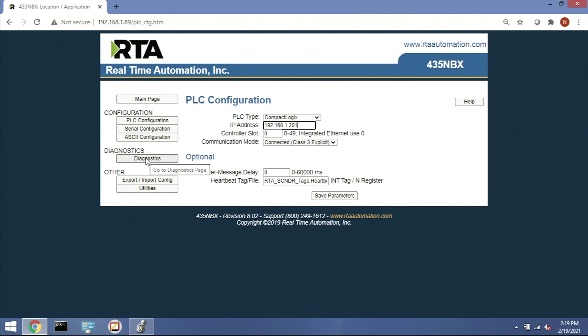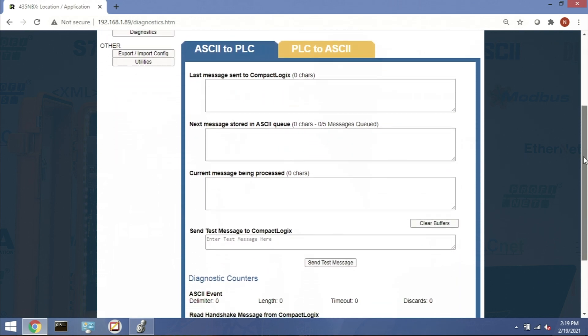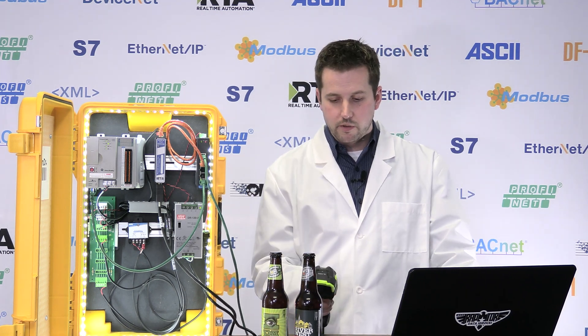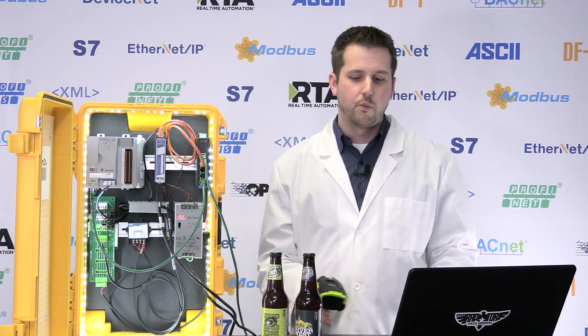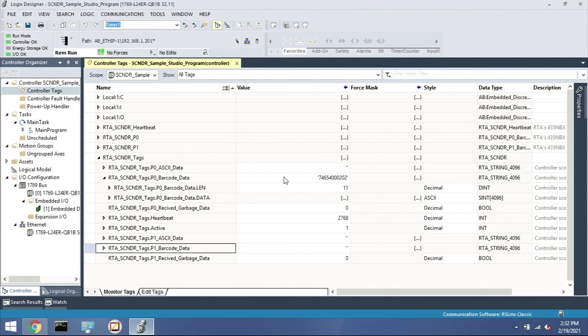Jump to the diagnostic page to troubleshoot and verify your setup. You'll see any data that you scan in real time. We've got two bottles here — we'll scan the first one, and you can see it shows up in 'last message sent' to the CompactLogix. Then we go check the PLC, and there it is in the 'barcode data' tag. We've got our message. Scanning the second bottle — 7465400998 — boom, our second barcode is in the PLC.